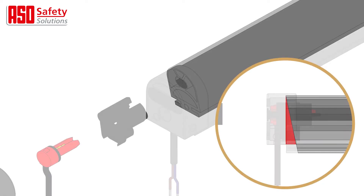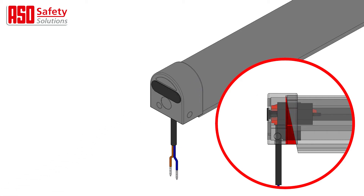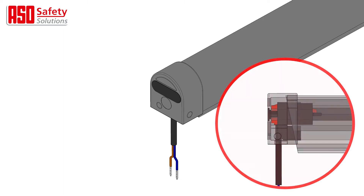Cutting the profile at an angle may affect the sealing of the system and lead to the exclusion of the warranty. The recommended cutting tools can of course also be ordered from your ASO dealer.